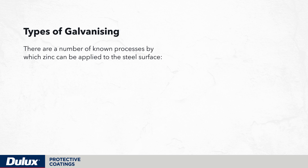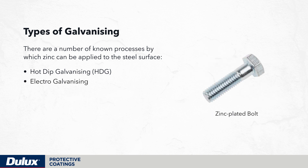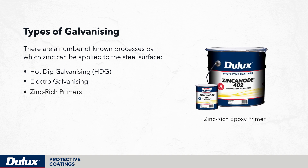There are a number of known processes by which zinc can be applied to the steel surface. Hot-dip galvanizing involves the dipping of prepared steel into a bath of pure molten zinc metal to form an amalgam of zinc and iron. Electro-galvanizing is the deposition of a metallic film on a prepared surface by electrolysis.